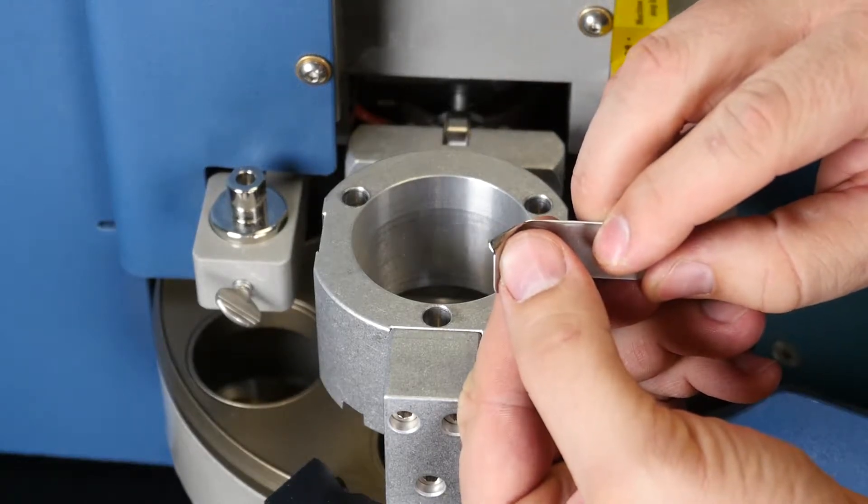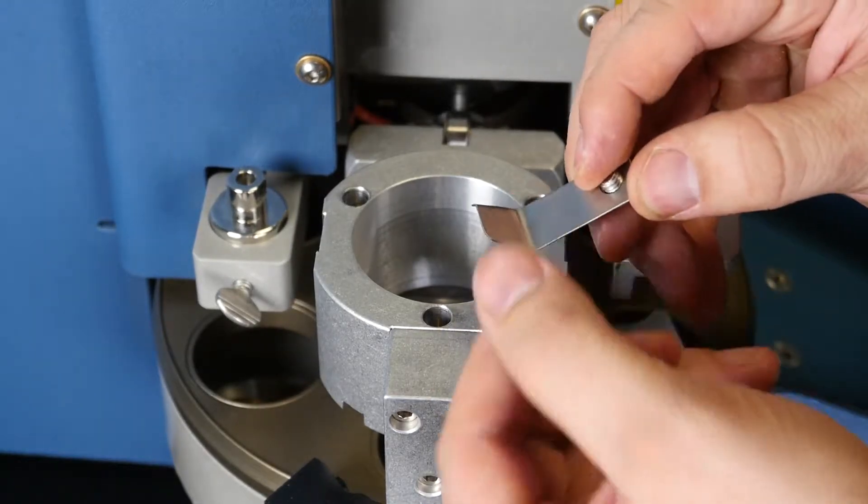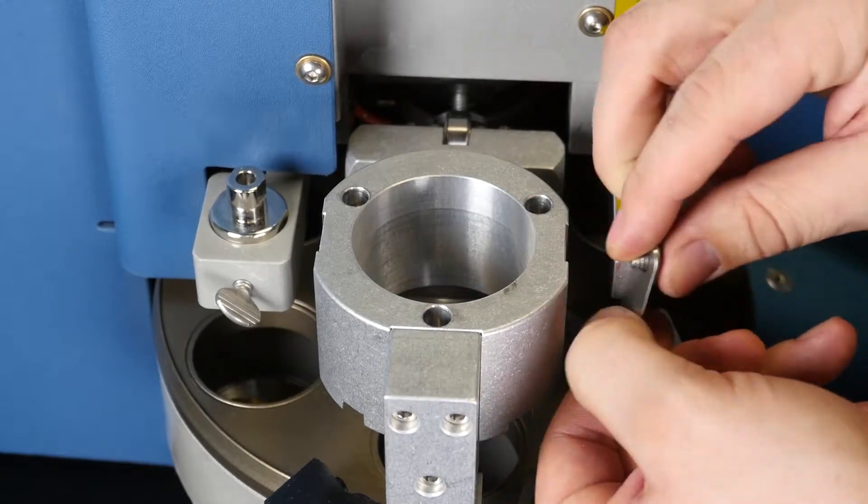With the new tabs, you want to make sure the bent ridge is toward the top so that as you rotate, it faces the unit.